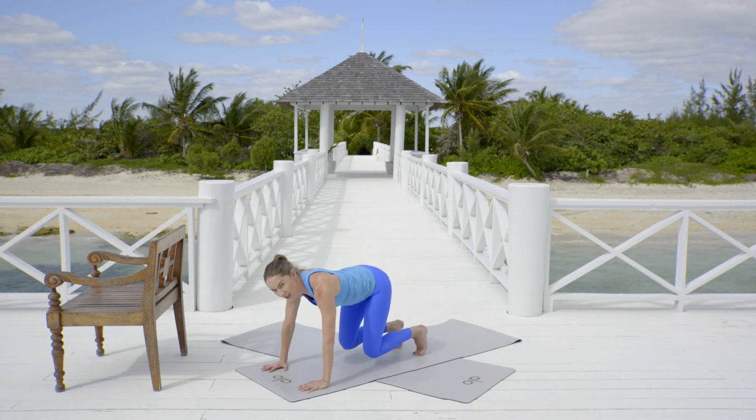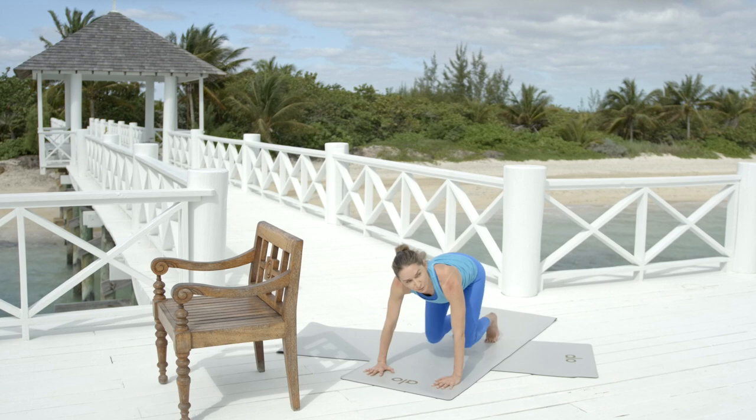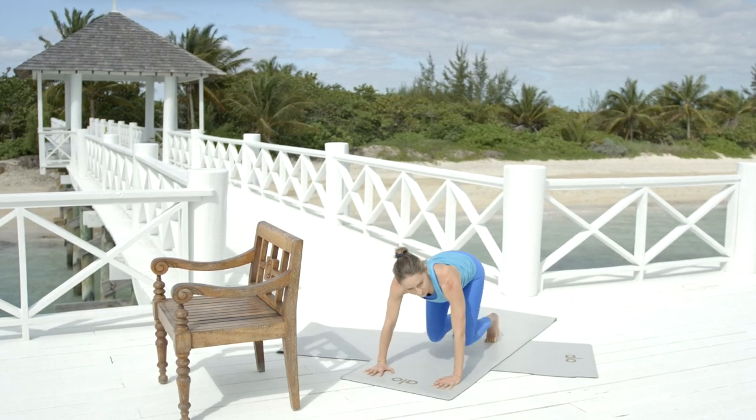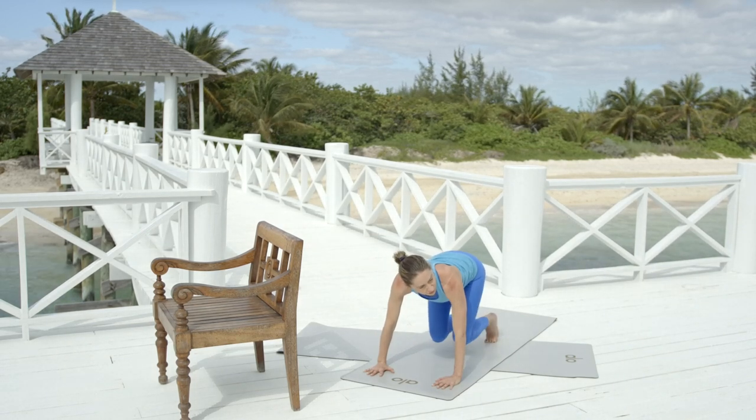Now hold the knees hovering. Tap the knees in. If you already did the warm-up today, you'll have done this before — you know it starts to get those inner thighs cooking. Eight, six — are you breathing? Four, three, two, and one.